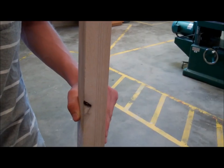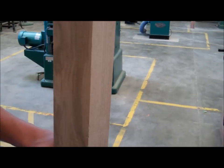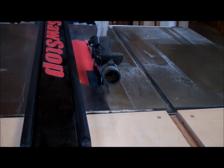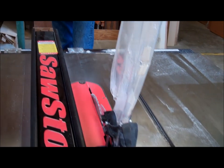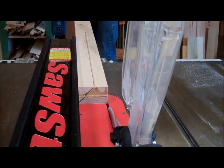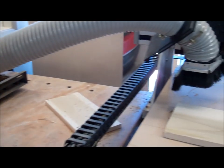We've got our nice ash boards, glued and laminated, clamped together. Working on the shaft right here — half wood — and cutting it on a 45, then over to the CNC router.